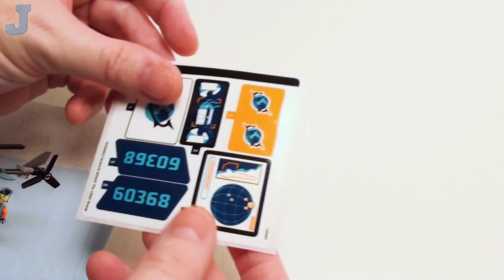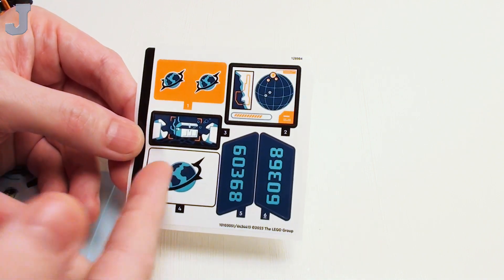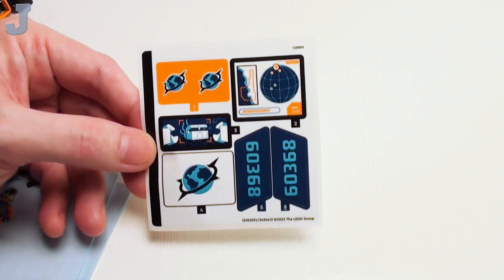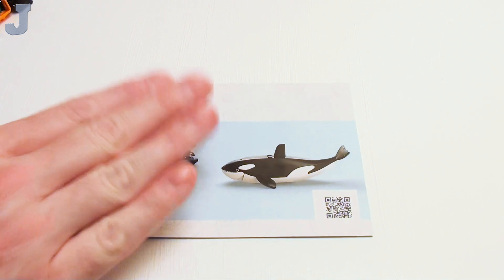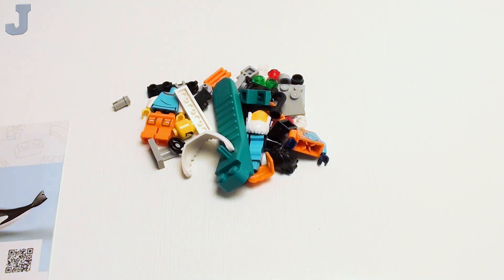Let me make sure I'm facing these the right way. It's got the set number here, and some other graphics and stuff. We don't need those right now. I'm going to need manual one because we're going to start with that first. So let's begin with bag number one.